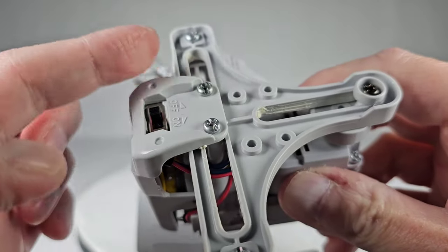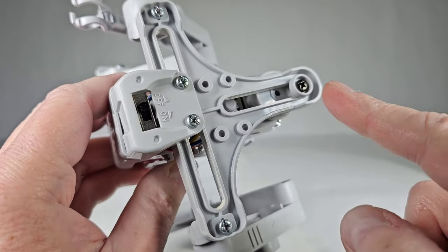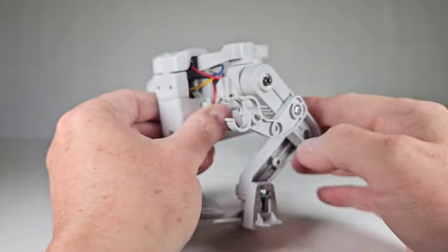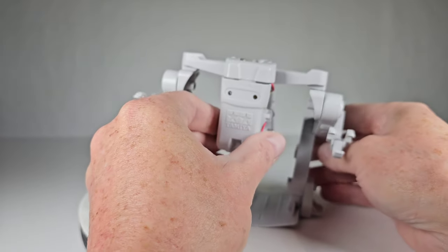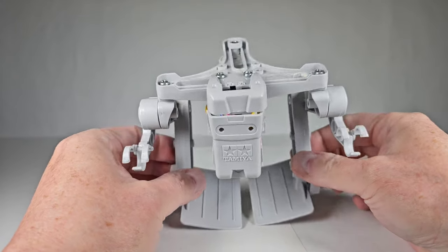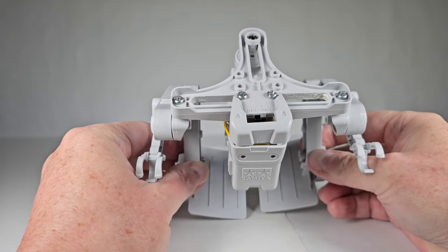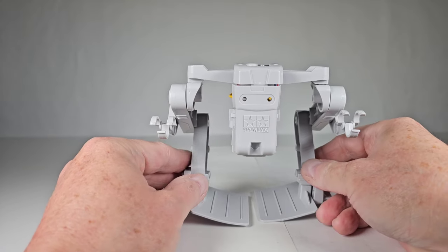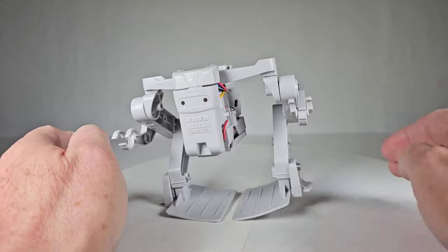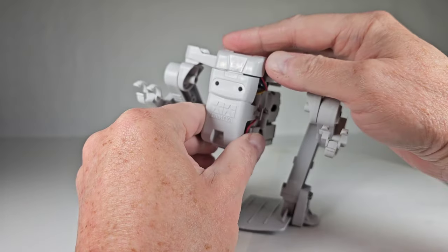This whole weight-transfer unit slides back and forth on a little track — you need to grease that — and it also moves forward and backward. They didn't provide enough grease in that little tube; it wasn't enough for all of this, so I had to use some extra grease I had from other projects. I'm not sure if this kit just had less than usual, but I really could have used more.